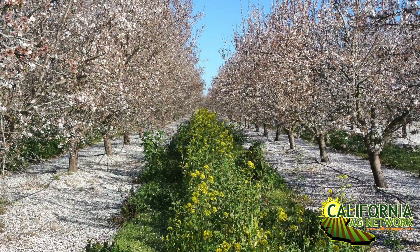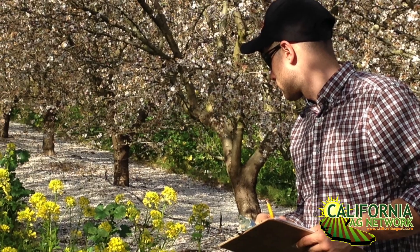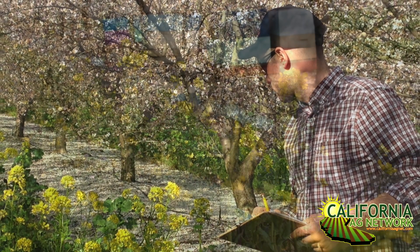Hello, I'm Matthew Malcolm with Pacific Nut Producer Magazine, recording here today with Billy Sink from Project Apis M. Cover crops in almond orchards is becoming a more prevalent thing, especially with the benefits of making your almond pollination more effective. Can you tell us a little bit about some of those benefits as well as some of the latest research out of UC Davis?